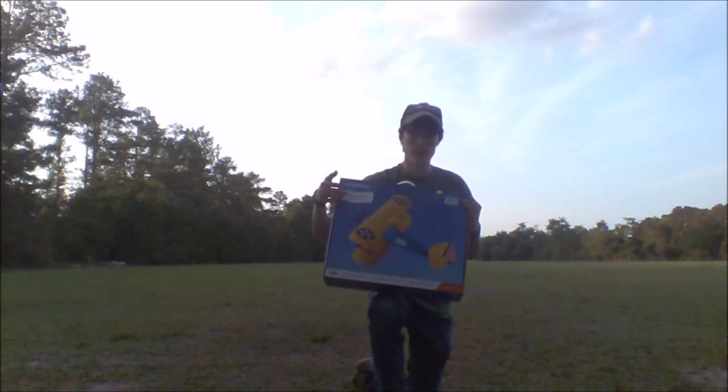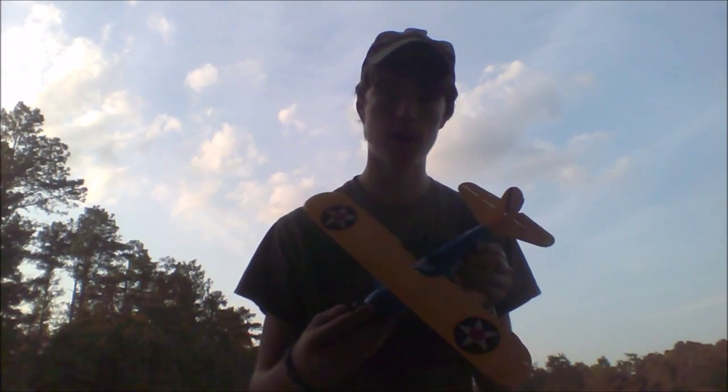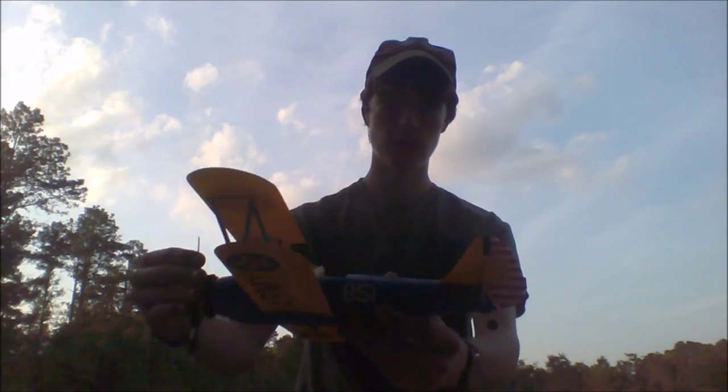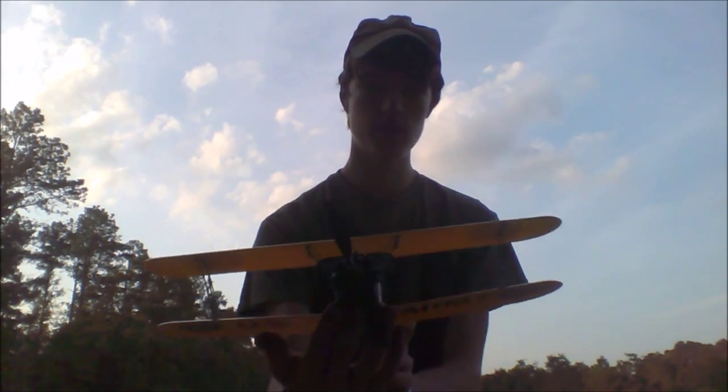Let's get this box open and I'll show you the airplane. We'll plug in the battery and we'll go fly it. We've got the airplane out of the box and I have to say this thing is just absolutely beautiful. Take a look at all the lines here, the scale details — the authentic seven cylinders on the front.